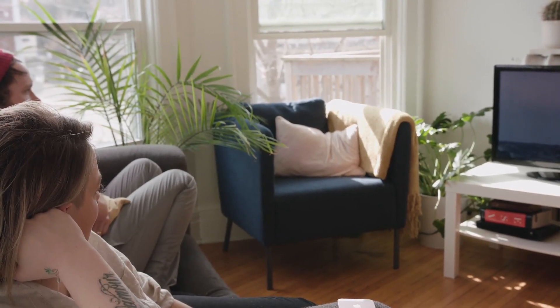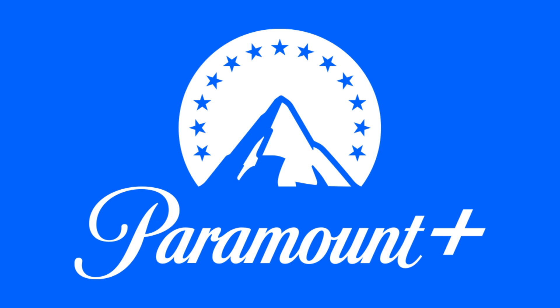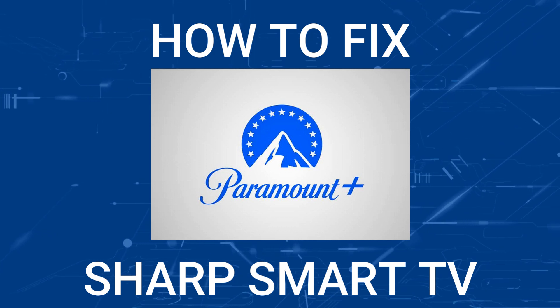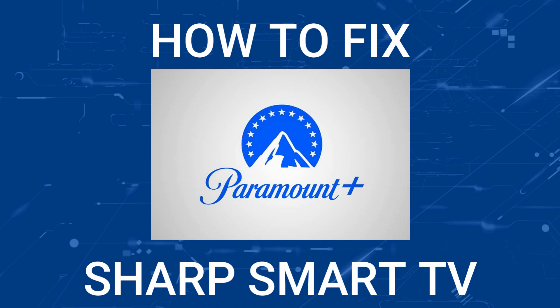Nothing can be more frustrating when you sit down to watch one of your favorite programs on Paramount Plus and you run into issues streaming it. In today's tech video, I'm going to show you how to fix Paramount Plus if it isn't working on your Sharp Smart TV.